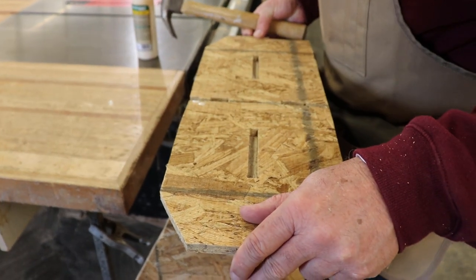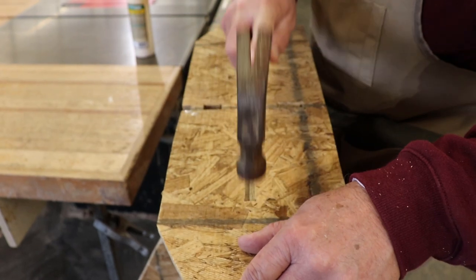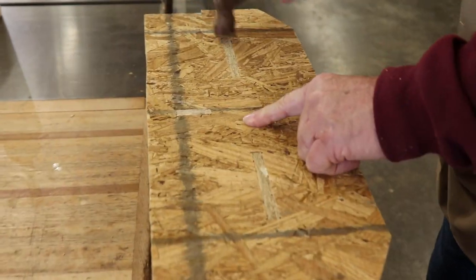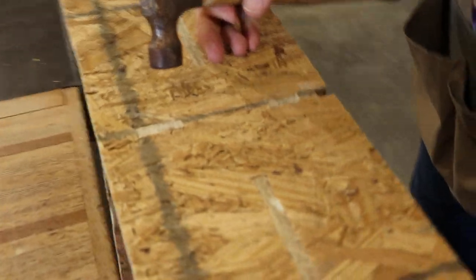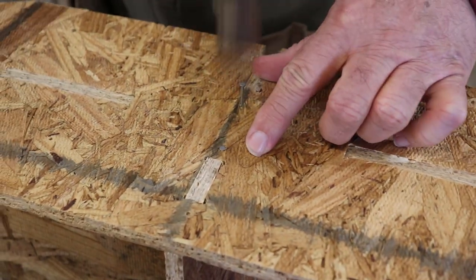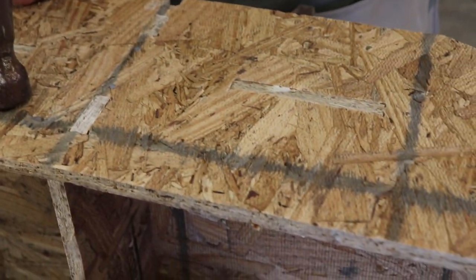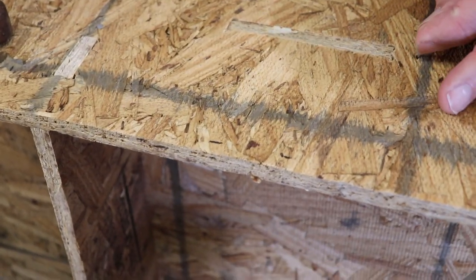Tapped into place. Looks like we could add a few more holes, I think.